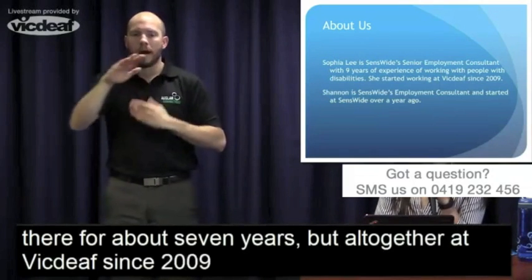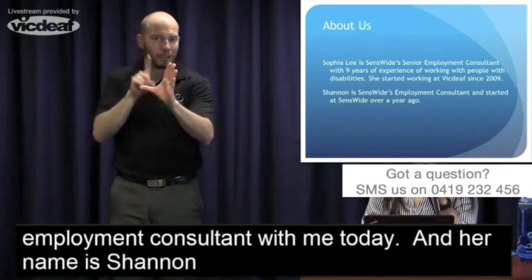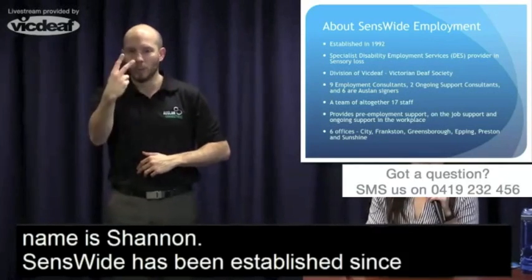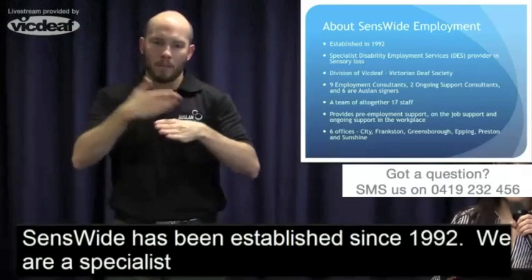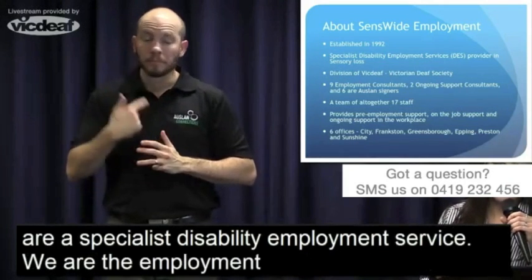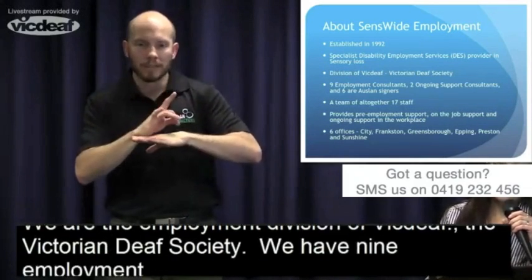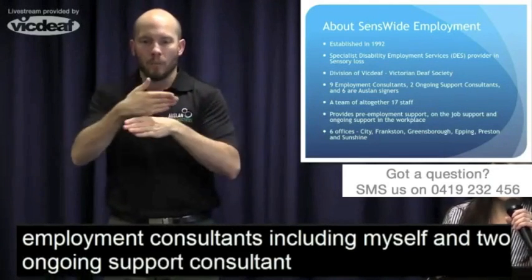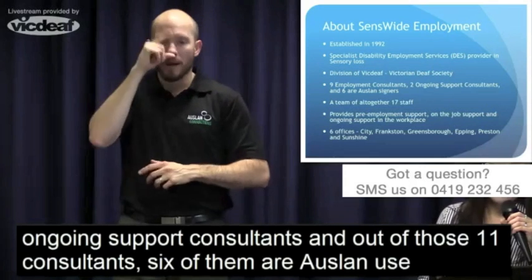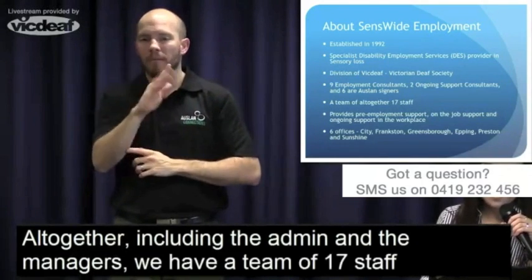We have another Employment Consultant with me today — her name is Shannon. She's been there since last year and has been loving her job. Sensewide has been established since 1992 and we're the Specialist Disability Employment Service Provider for sensory loss participants. We're the Employment Division of VicDeaf — Victoria's Deaf Society. We have nine Employment Consultants including myself, two ongoing support consultants, and out of those 11 consultants, six are Auslan users. Including Admin and Managers, we have a team of 17 staff at Sensewide.